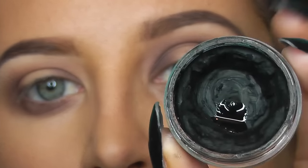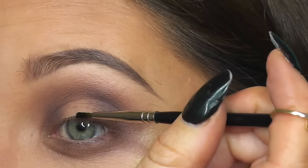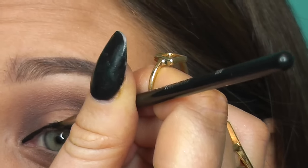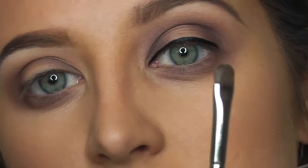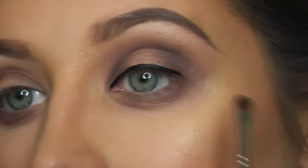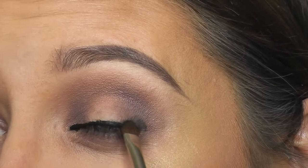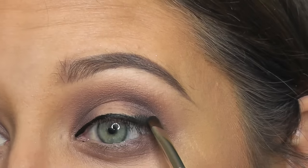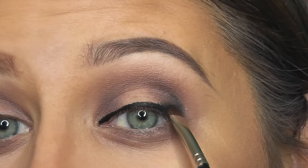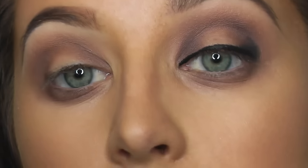Now what I'm going to do is take my Inglot Black Gel Liner and the little liner brush, and I'm just going to line the top of my eye and stop at the edge. Now with a little small detailer brush and a black eyeshadow, I'm just going to pat over that liner and then kind of bring it up into the crease a tiny bit.